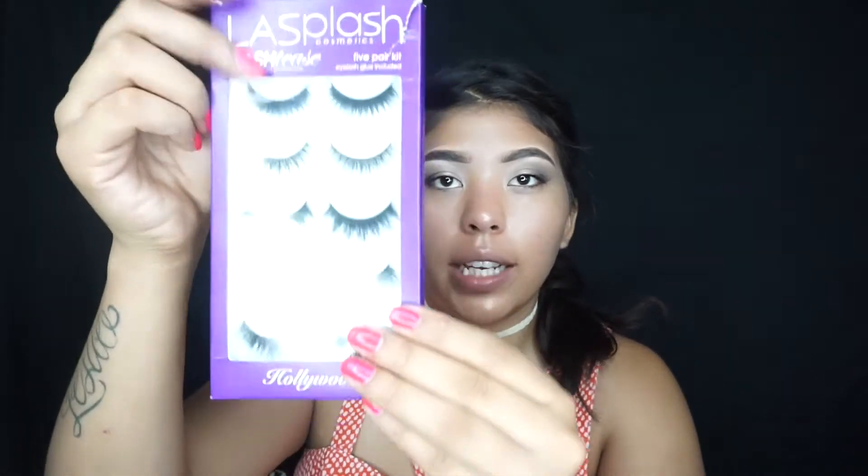For eyelashes I have this La Splash five-pair lash kit. I'm going to be using the very last ones and these are called Nikki. I wanted to try out some different eyelashes and ended up finding this La Splash eyelash kit. I believe this is the Hollywood styled kit — I'm guessing these are the dramatic ones because they do look very very dramatic.